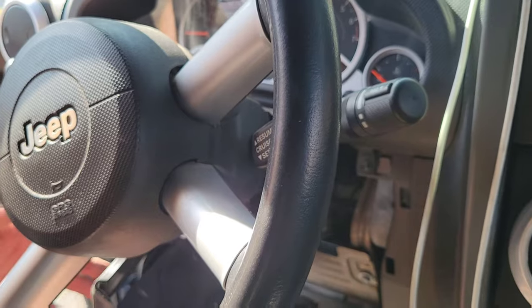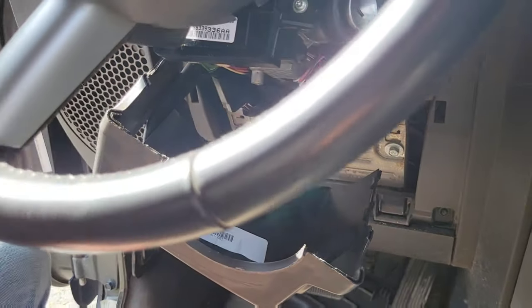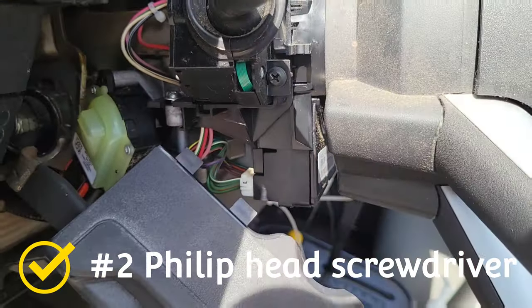There it goes, got to be something that's stuck, now it can really hang. You can't see a screw right there.